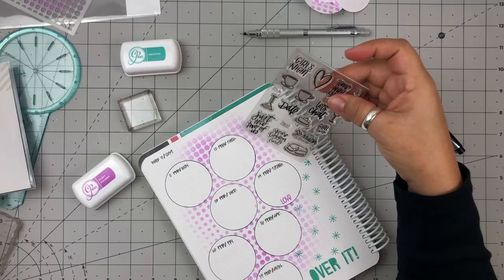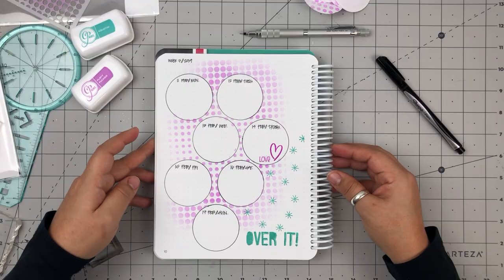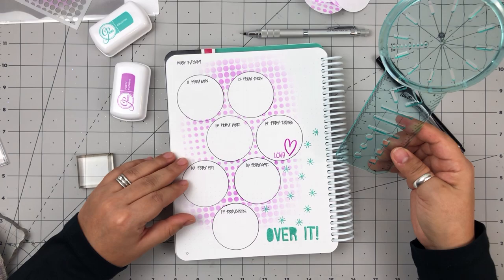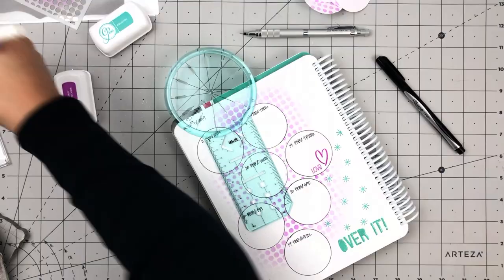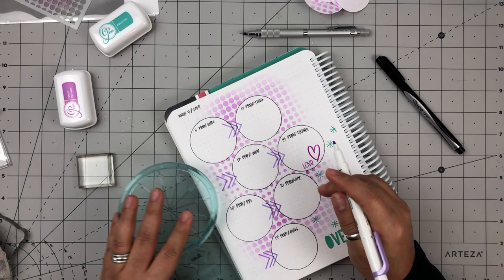Once I finished that up, I decided to add a few more images to my layout. This week was Valentine's Day, so I added a little sentiment 'love' and then a heart. Then I decided to go back to my All-in-One tool and add some arrows to my layout, just to give some direction — since this isn't a linear layout, I wanted to add a little extra something to direct attention to the pattern for the dates.